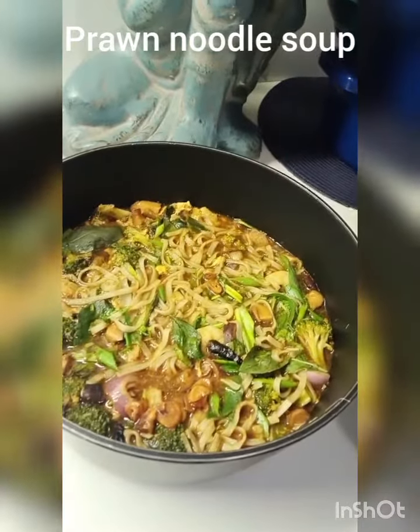I would really like you to make this easy prawn soup with noodles and broccoli as soon as you see this up as a recipe on If Nat Can Cook.